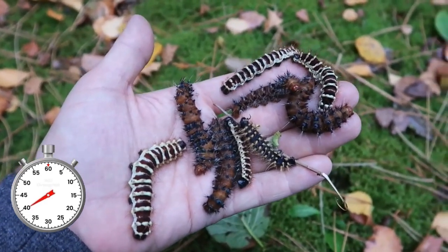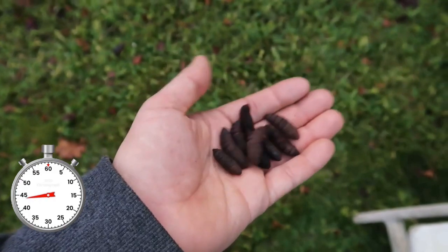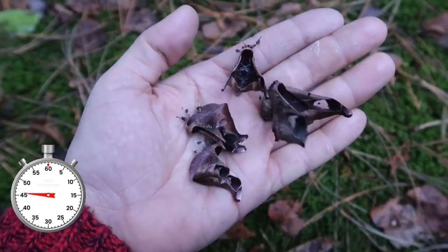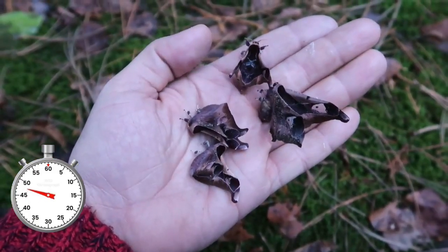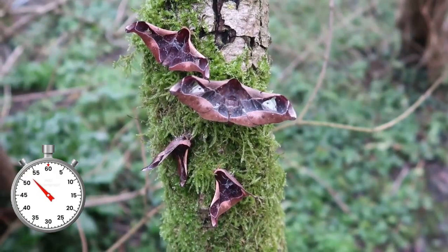They spin cocoons after a while — they are thin and the pupae are rusty brown. And soon the moths come out. They are ridiculously small and one of the smallest silk moths that I have raised myself. Males only live for a few days, while females last over a week.